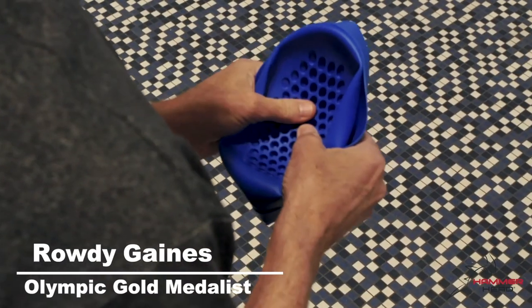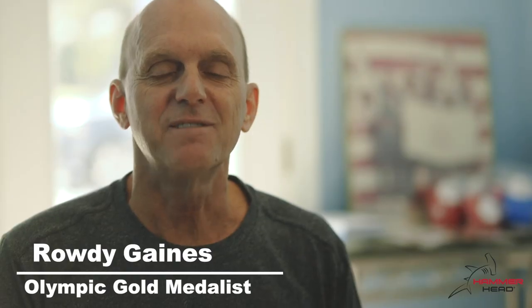That's what Olympians do — Olympians wear two swim caps. So wearing the Hammerhead underneath isn't going to be a hindrance to the cap at all. I think it's wonderful. We need to protect swimmers; it's just that simple. I fully endorse the Hammerhead swim cap.